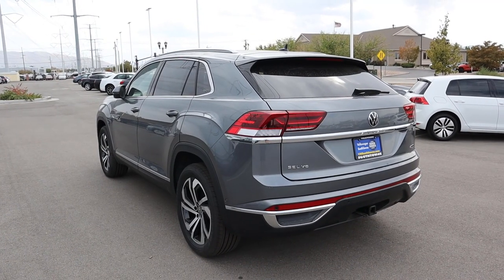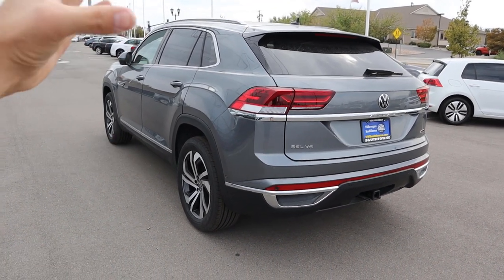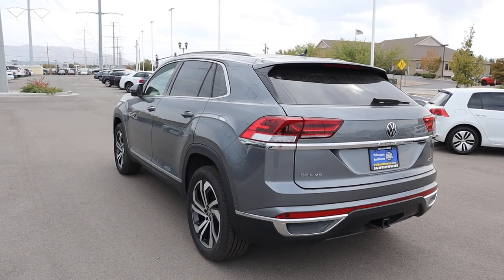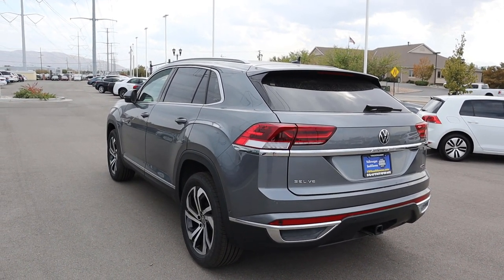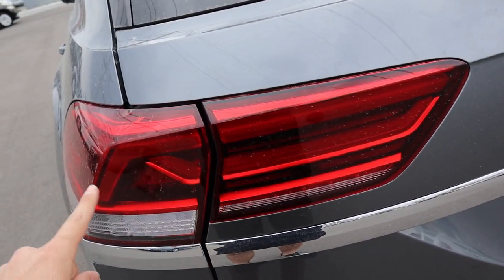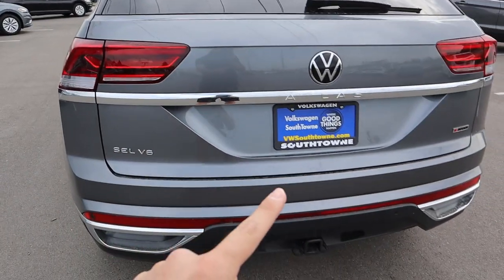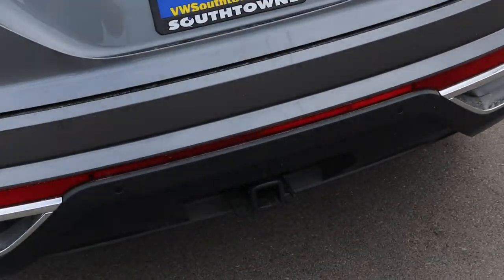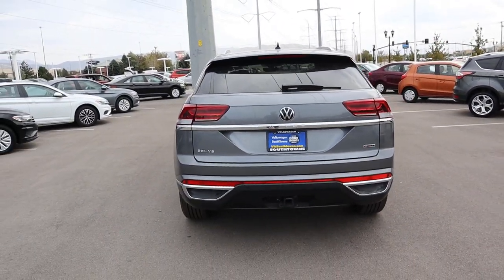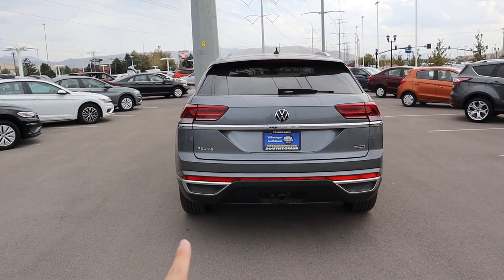The rear end is the biggest stylistic distinction from a regular Atlas — it swoops down and looks more sporty, hence the Cross Sport name. The tail lights look really cool, and there's a receiver hitch at the bottom so you can tow with it. The exhaust tips are stylistic only; the actual exhaust exits out the bottom.